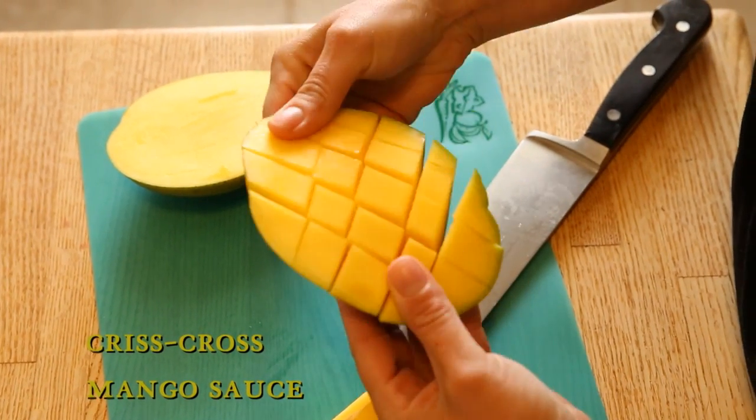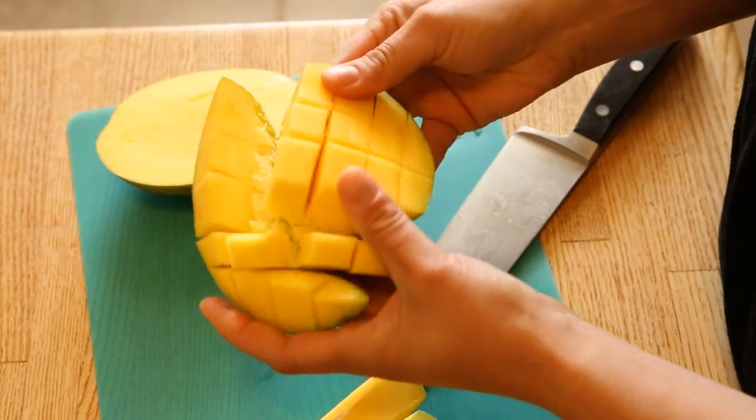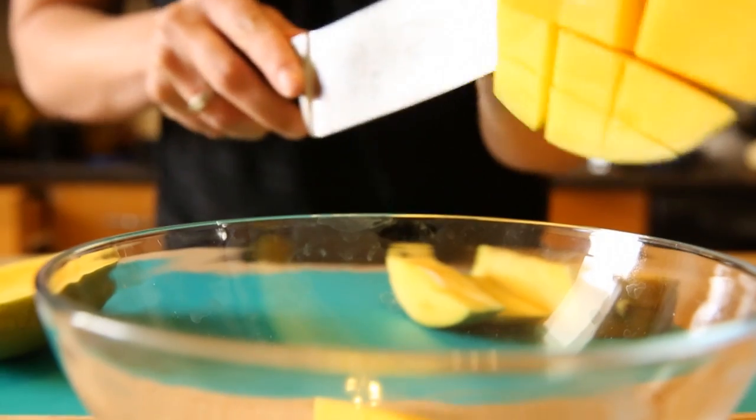You can see I have it cut through but not through the skin, and then I slowly bend it back — and all that fruit is revealed. Then I get my bowl and just shave off these pieces of mango into the bowl.